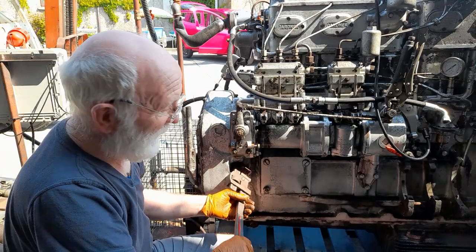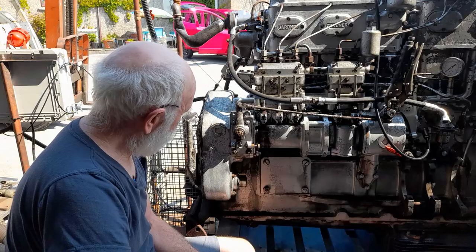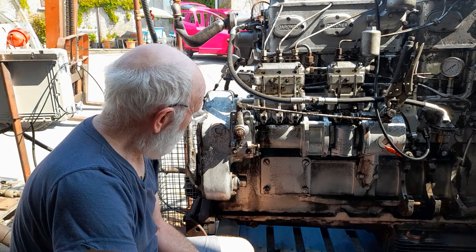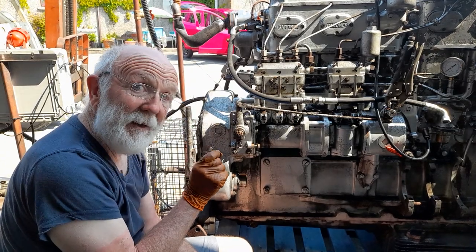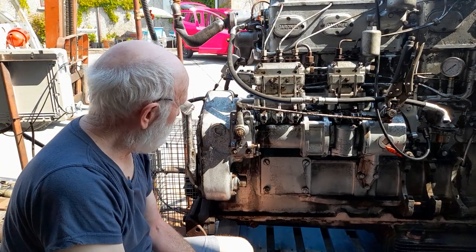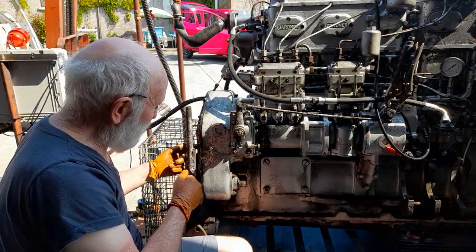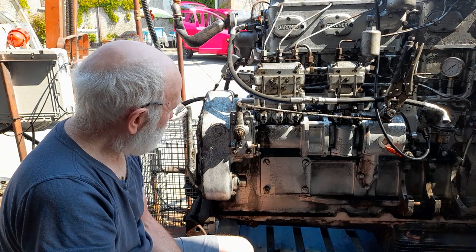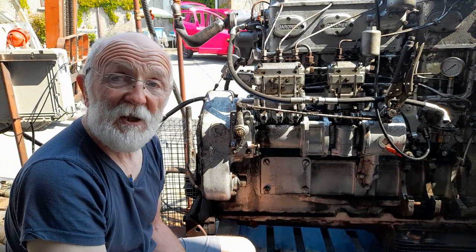That should be nothing like that. Now in the user manual for these engines they suggest half an inch of slap in the chain for normal tension - half an inch of deflection midway down this length of chain.